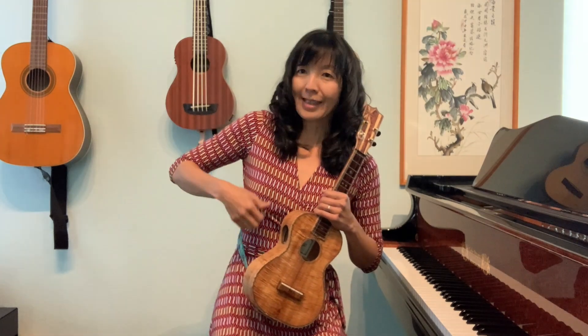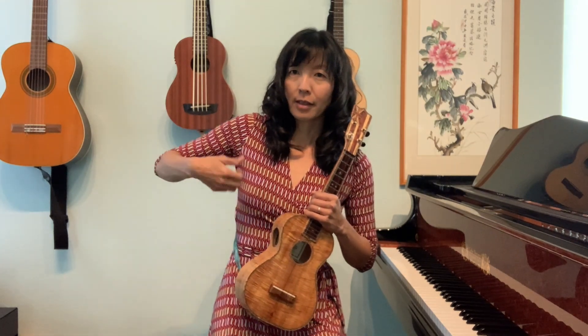The strumming motion is like you're shaking water from your hand — it's a very loose wrist. If you go onto your leg or part of your hand, it's like you're trying to get something off of your body. So it's this kind of motion.